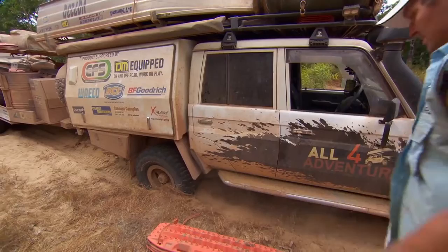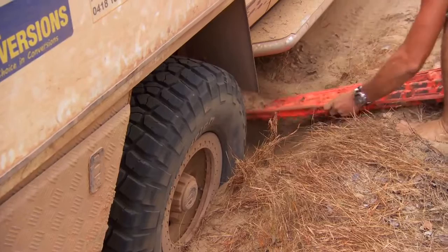Light, simple, safe, and quick to use on sand, mud, and apparently snow. Wherever traction is a problem, they come into their own.